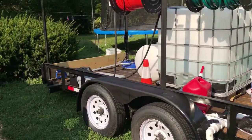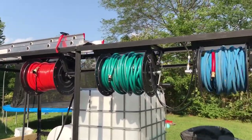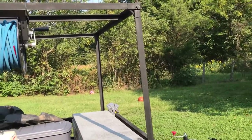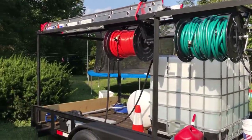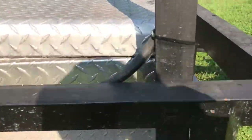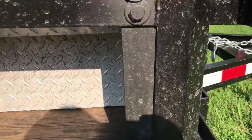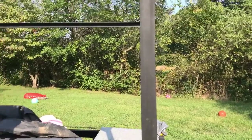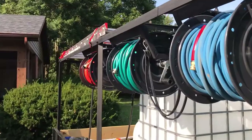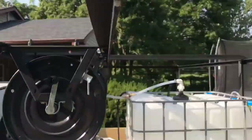It's 16 foot long, about six foot wide, with two 3,500 pound axles and my own custom built ladder slash hose rail rack. It's got three uprights on each side and three bars going across the top.